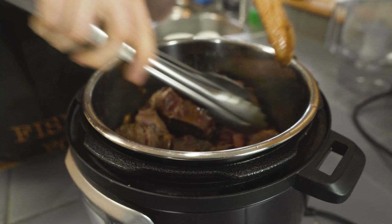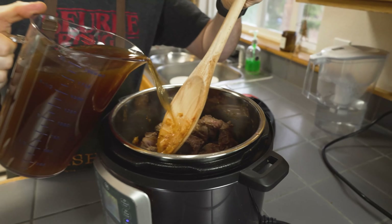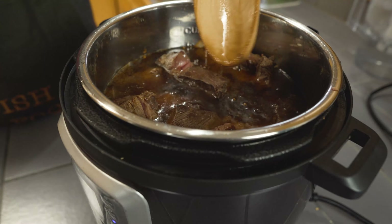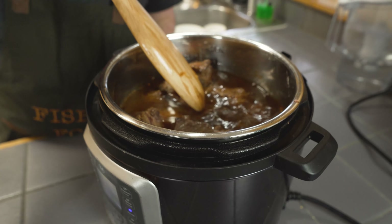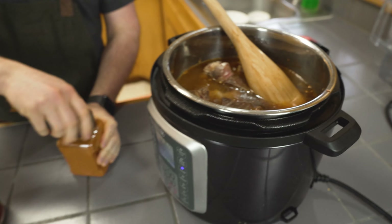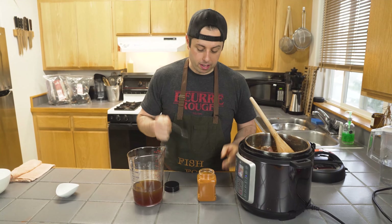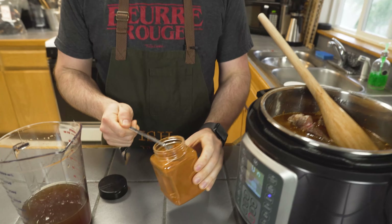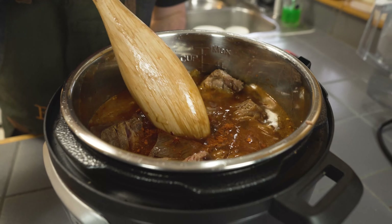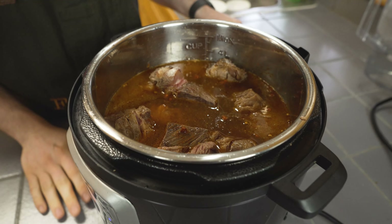I'm going to add some beef stock — I've got two quarts here, but it was more like a quart and a half. We just want to get up to about there since it's going to release some juices. Then I've got a little bit of sugar for a sweet-hot balance, and some Trinidad scorpion powder. This stuff is crazy hot — I put an eighth of a teaspoon in some mac and cheese and it was hot. We're going to go with about half a teaspoon and see how this does. Put the lid on and we're going to pressure cook on high for about an hour.